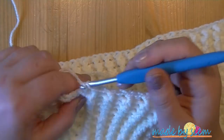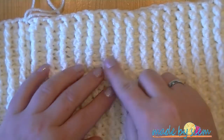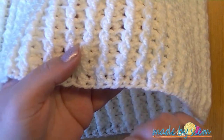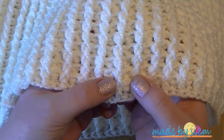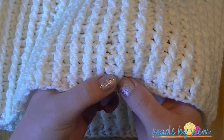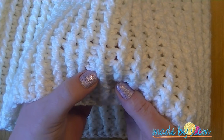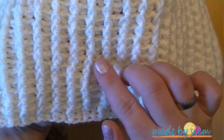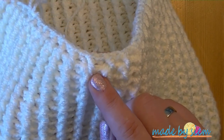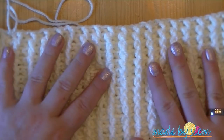I'm almost at the end of my 20th round — it's round 21 if you count the first chainless double crochet foundation row. Here's how to count: the first row is the chainless double crochet foundation row. Then you see the rib, and behind that there is a stitch — that's row number 1. Row 2, 3, 4... counting up to 20. After the rib, you have one more row — that's number 20. That's how you count the rows when you make the rib stitch.